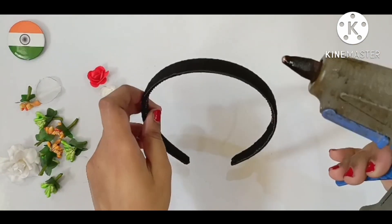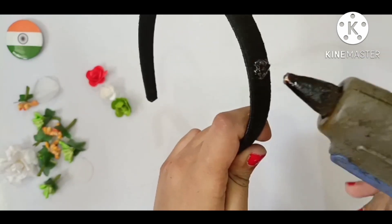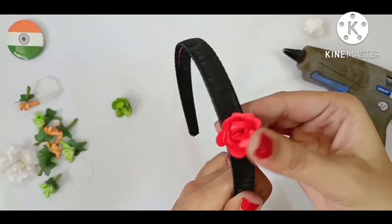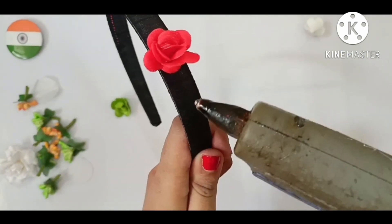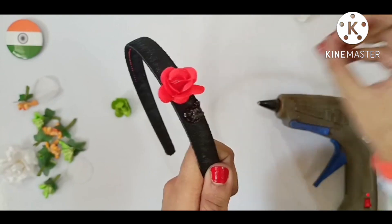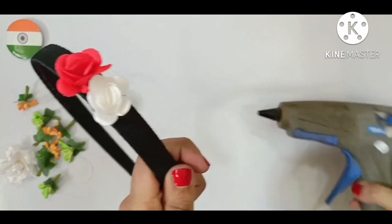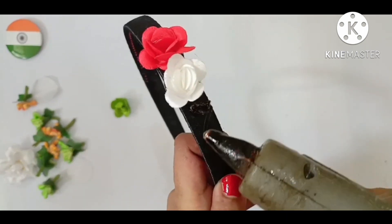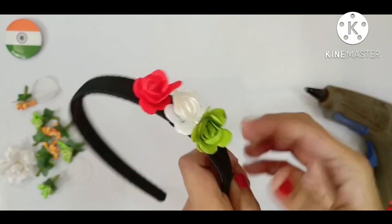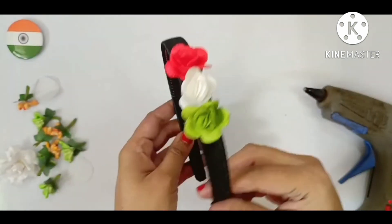Now we will stick the tricolor flowers with the help of glue gun. It is also very simple to make. Orange, then white, then green. Take it properly. And see, this is also complete.